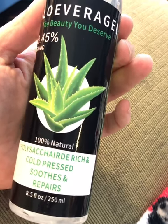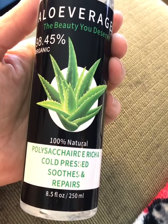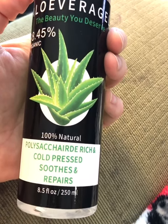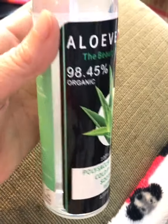It dries out your skin using the alcohol. This does not have any alcohol in it — that's why I really like it. Make sure you're getting a natural one that doesn't have any of that stuff, because that'll defeat the purpose of using the aloe vera to hydrate and soothe your burns. Check it out.